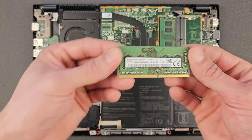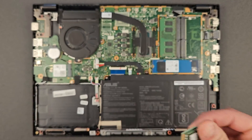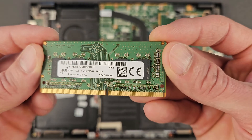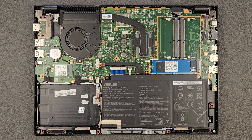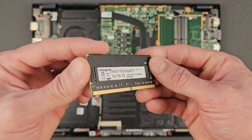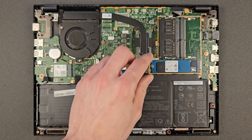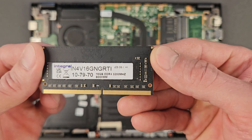That's RAM stick number one — 8 gigs. Not sure if that was original or already upgraded by someone. And that's your second stick, 8 gigabytes as well. I'm gonna install 16 by 2 Integral RAM — a good RAM. I'll leave the link in the description so if you're looking for the same one it'll be easier to find. They're not too expensive either, so it is a great upgrade and easy enough — anyone can do it literally. That's your second stick going in now.